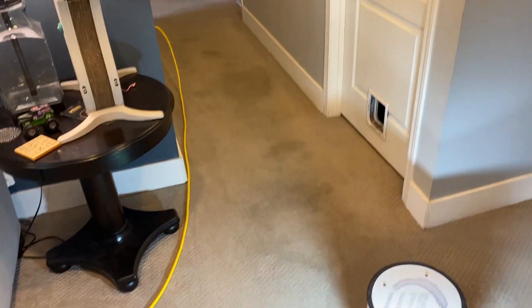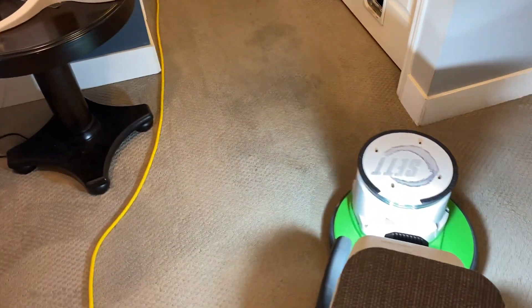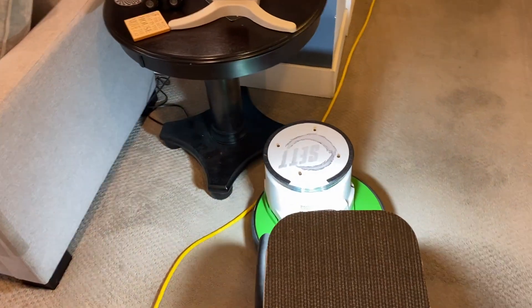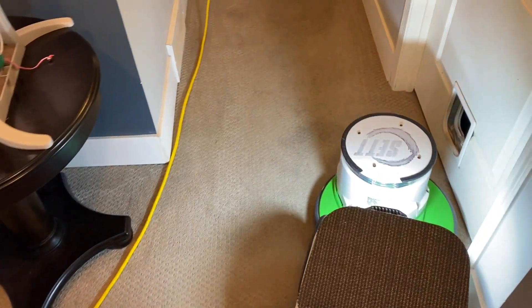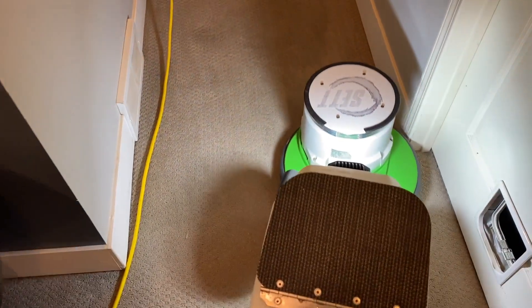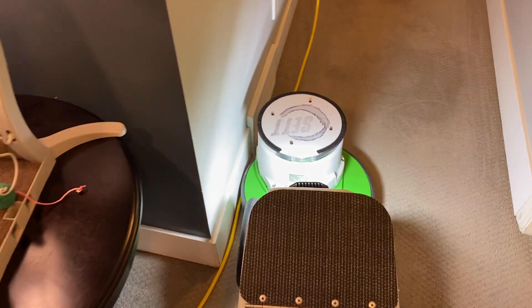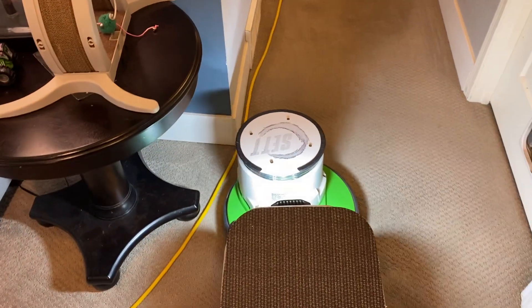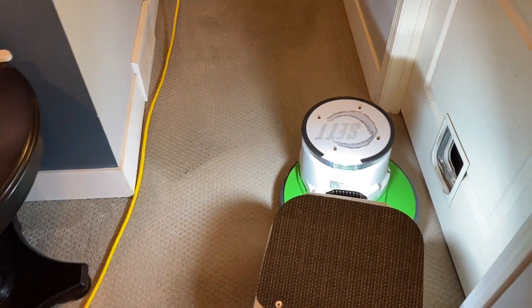You can see there's a pretty bad spot here. They're coming out, just like that.